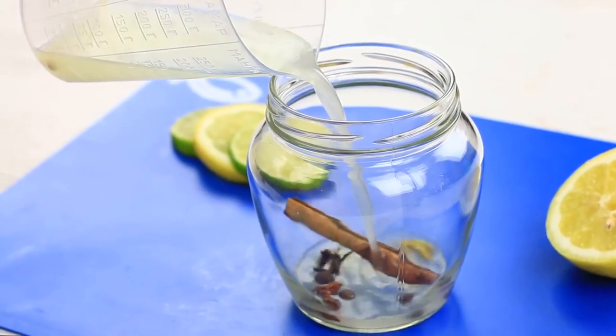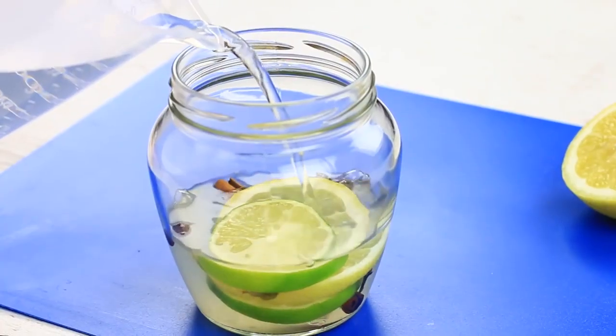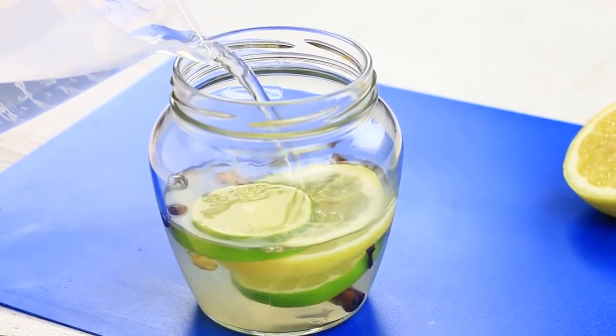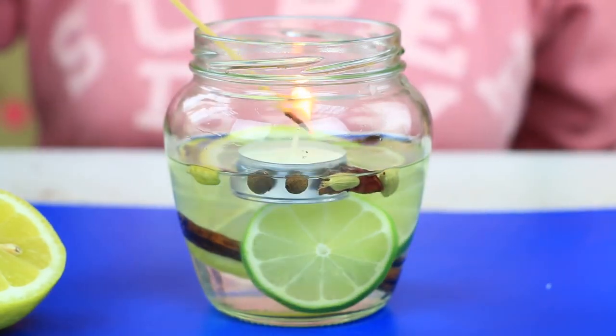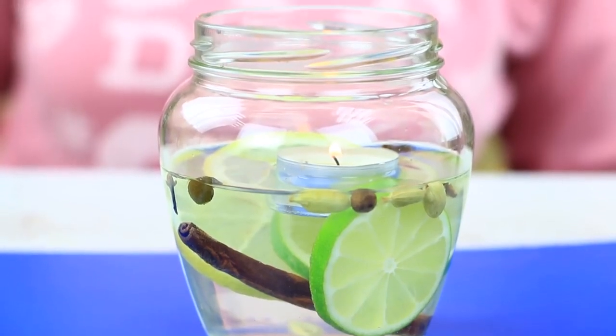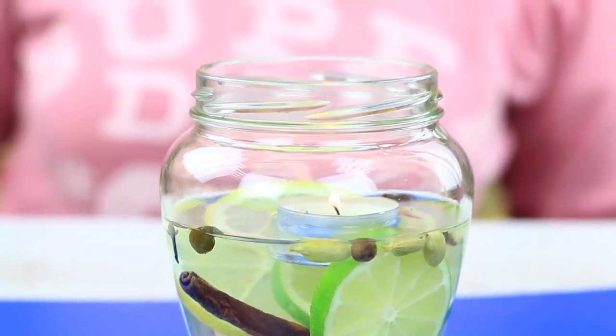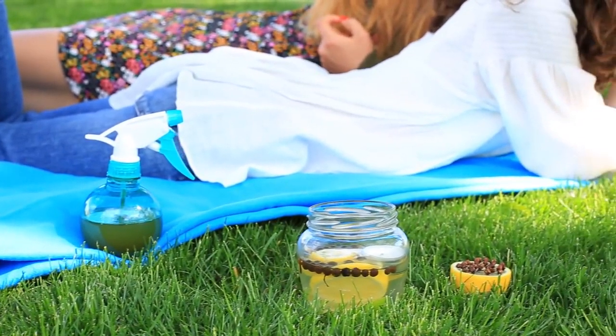Pour in the citrus juice. Add lemon and lime slices. Pour in water to fill about two-thirds. Put in a candle in a metal cup. Light the candle and enjoy the scent of spices and citrus fruit. The flame is reflected from the jar walls and water, so the liquid scented candle looks like a cozy night light.